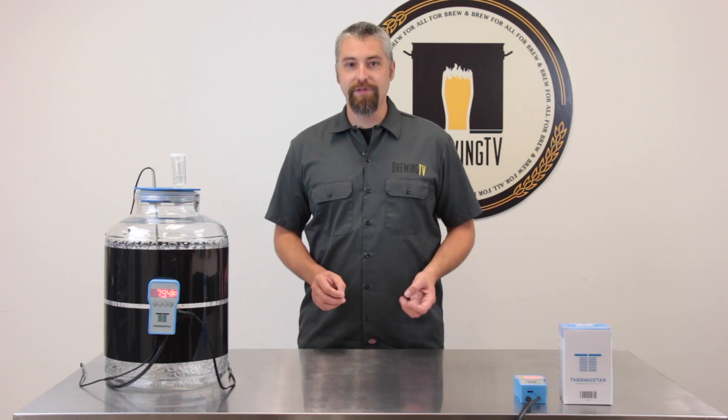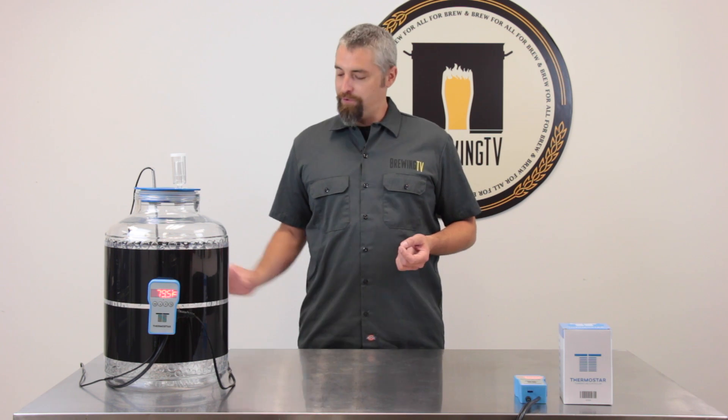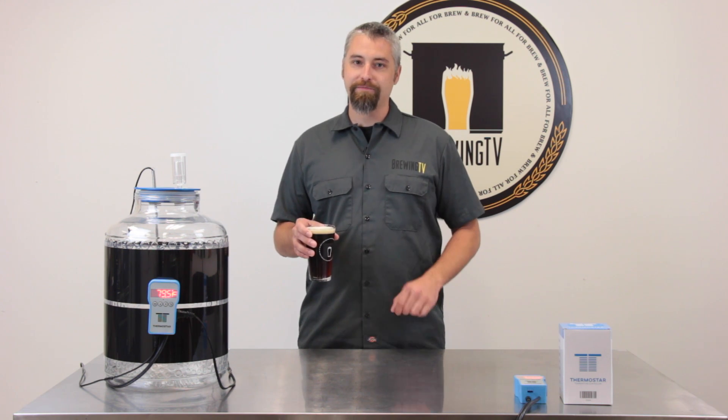It's easy. It's simple. And most importantly, it's reliable. If you want to take your homebrew beers to the next level, the Thermostar can certainly help get you there. Cheers!